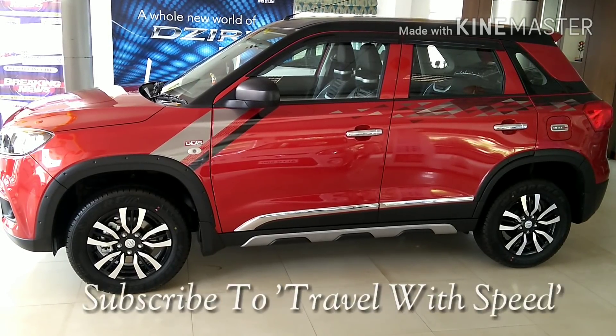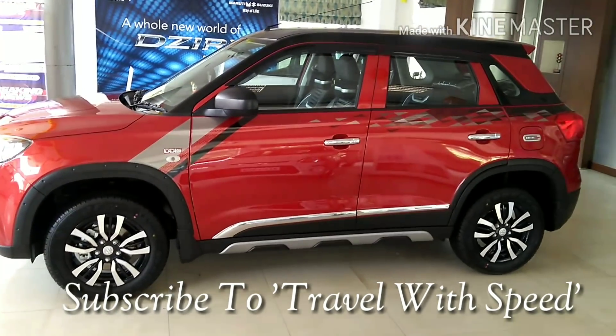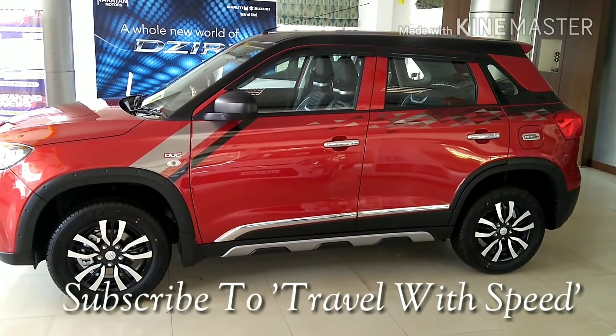But before we do, if this is your first time or you forgot to subscribe, please subscribe to our channel Travel with Speed and press the bell icon to never miss a video from AutoWorld. So let's get started.